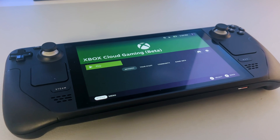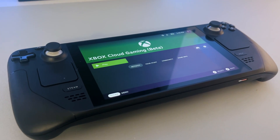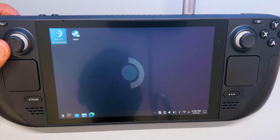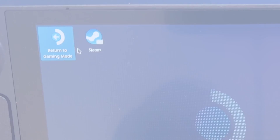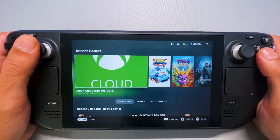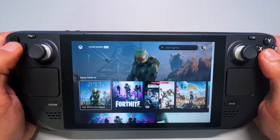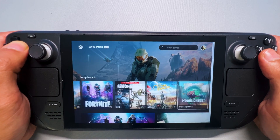At this point, your Xbox Cloud Gaming Beta shortcut is ready to go. So let's return to the Steam Deck's gaming mode via the icon on the desktop and test it out for a bit. We start at the Steam Deck's gaming mode and start the app. As you can see, the menu itself works pretty good.